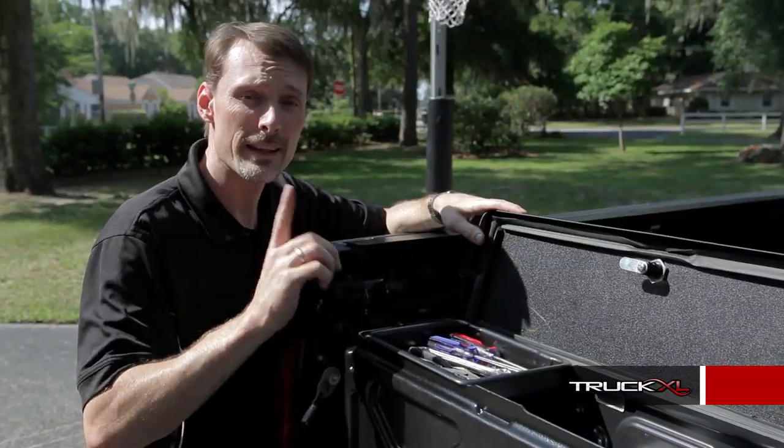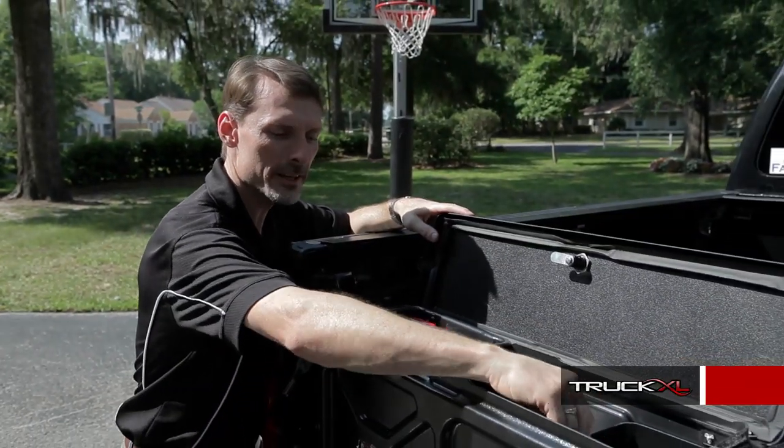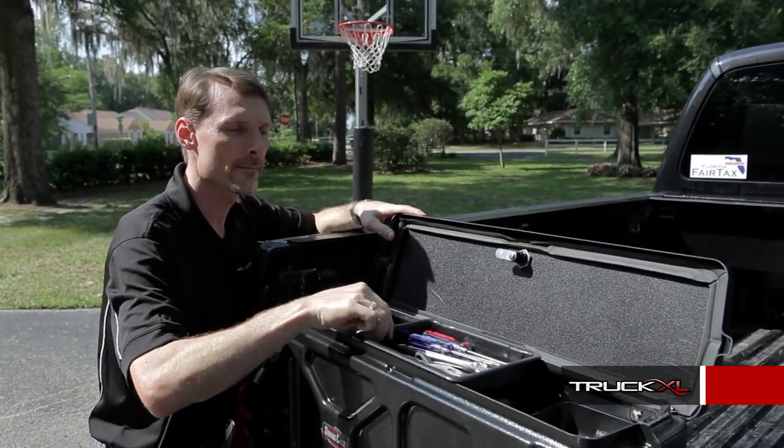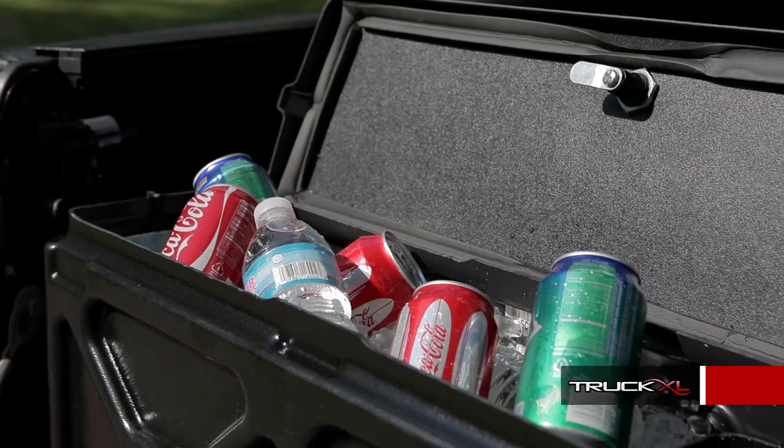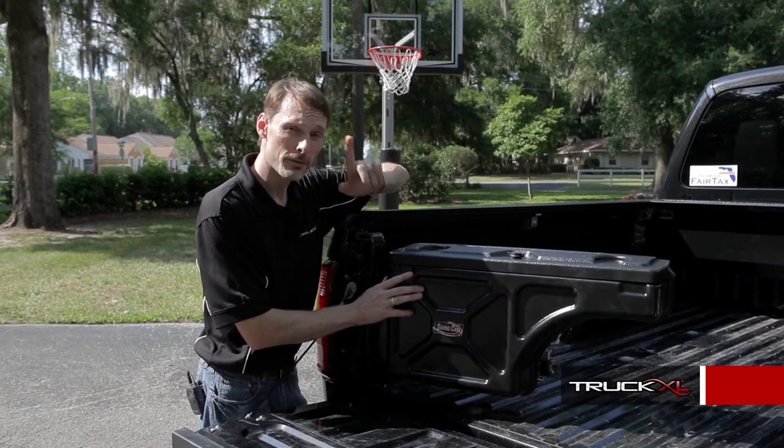The Undercover Swing Case has one fixed tray and one adjustable tray for more organized storage, or it makes a great place to keep ice and cold beverages during the game.